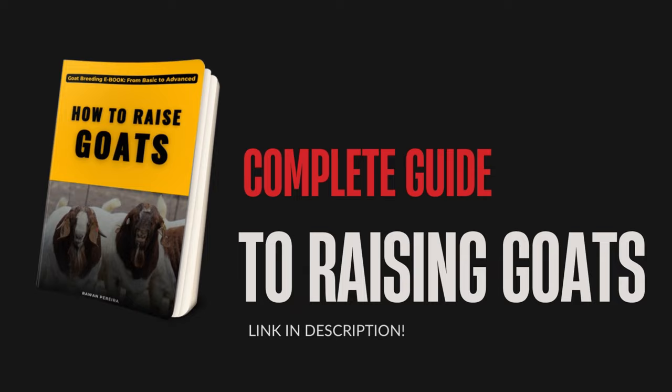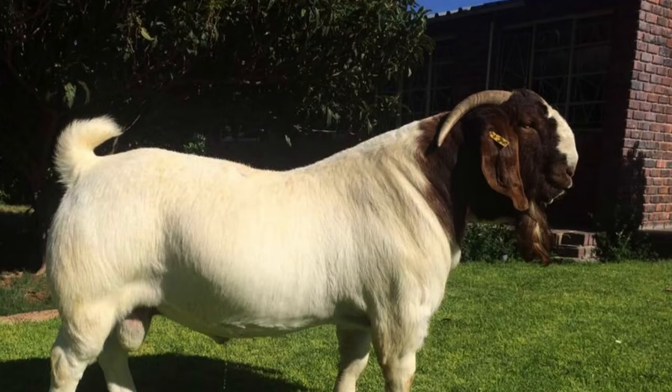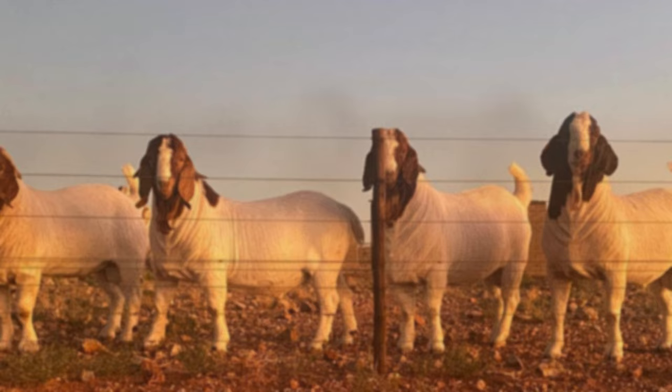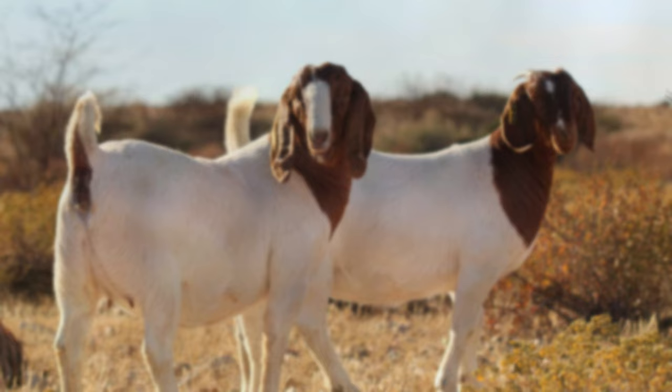Step 2: Choose the Right Goats. The second important step in successfully raising goats is choosing the right goats. There are several breeds available, and each has its own characteristics and abilities. Before purchasing your goats, it is important to do some research on the different breeds and their characteristics to ensure that you choose the breed most suitable for your breeding purposes.